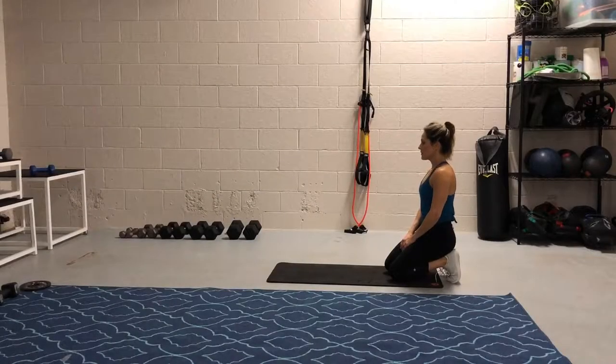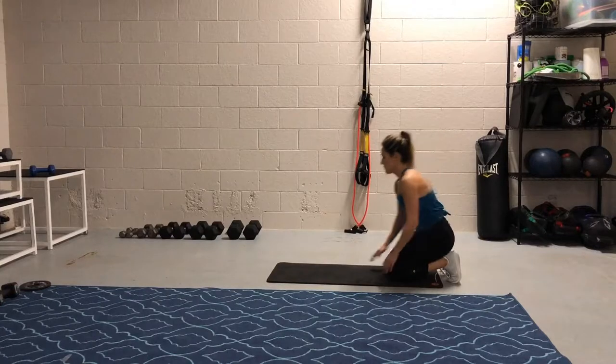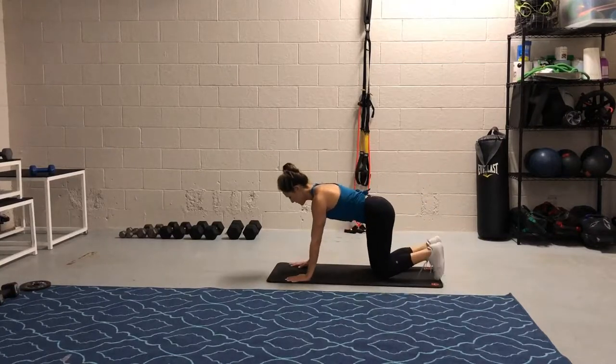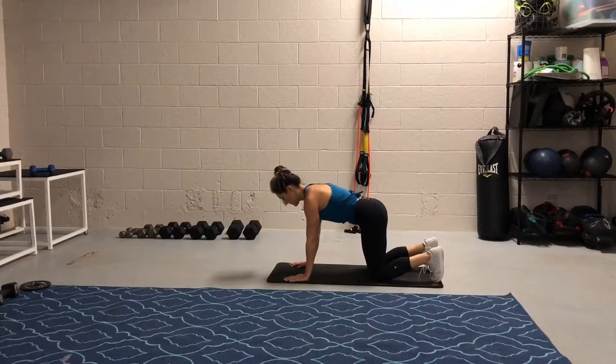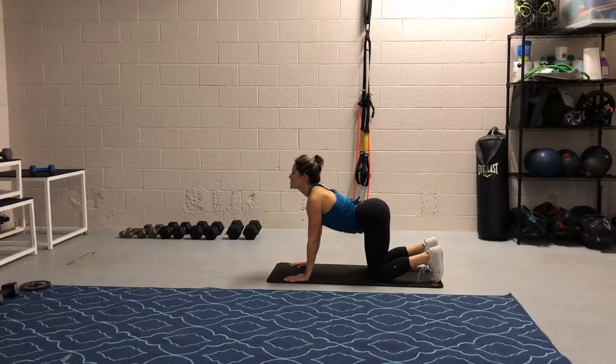The belly lift breath is an amazing exercise to downregulate our central nervous system — to chill out — to also practice our deep breathing, to get a stretch across our upper back, and to start engaging our abs. So a lot of great stuff happens.